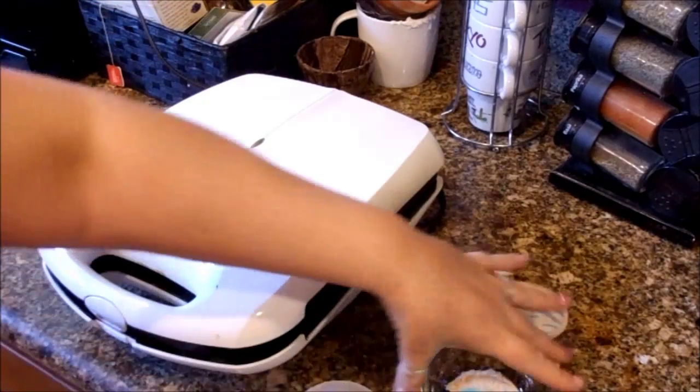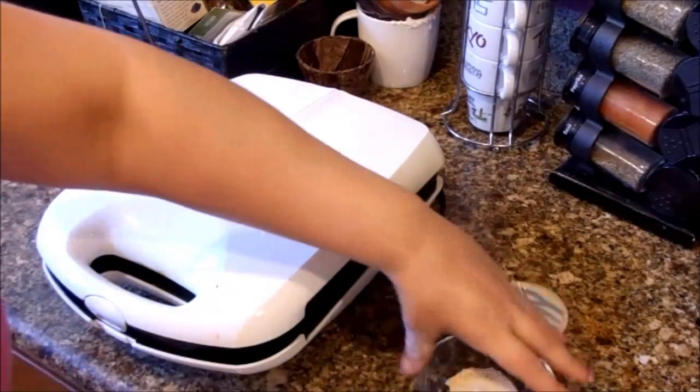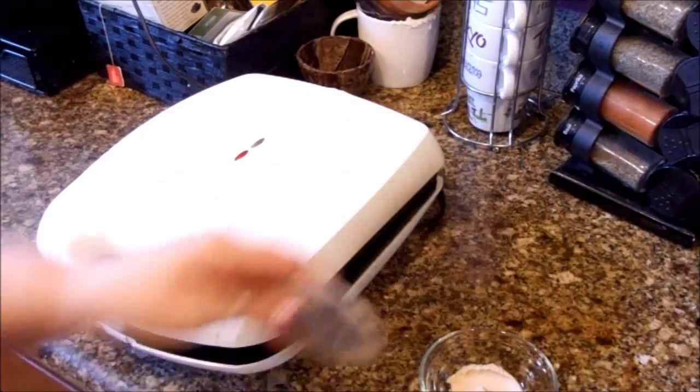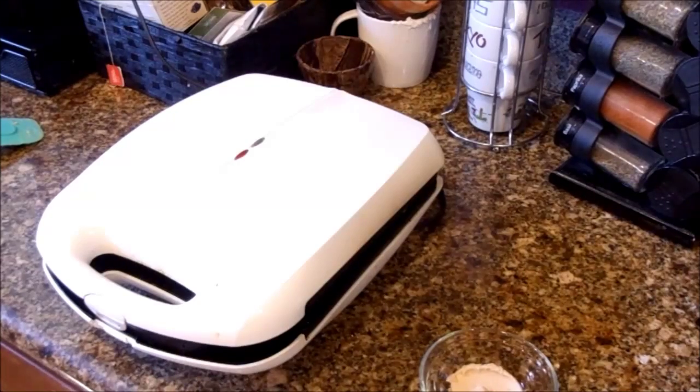If you could smell my kitchen right now you would be in heaven. This is a very naughty breakfast, but Valentine's Day is around the corner and you could make this for your special valentine — for dinner, breakfast, or even dessert. Stick these in the waffle iron and throw a scoop of ice cream on top, or maybe some fresh berries, and drizzle your glaze over the top. That would be amazing — strawberries, blueberries, blackberries, or even bananas on top would be really good.